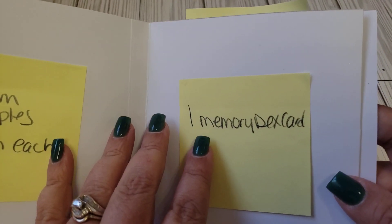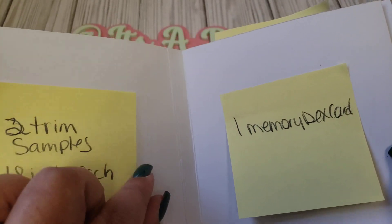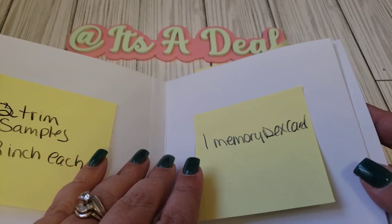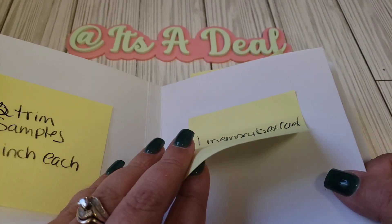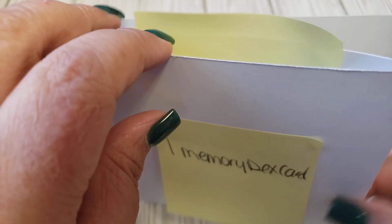On this page I want you to add a Memory Dex card. Decorate that however you please, and use sticky tabs or something where the person can remove it from the book so they can use the goodies. Now there is a top pocket here in this pocket.